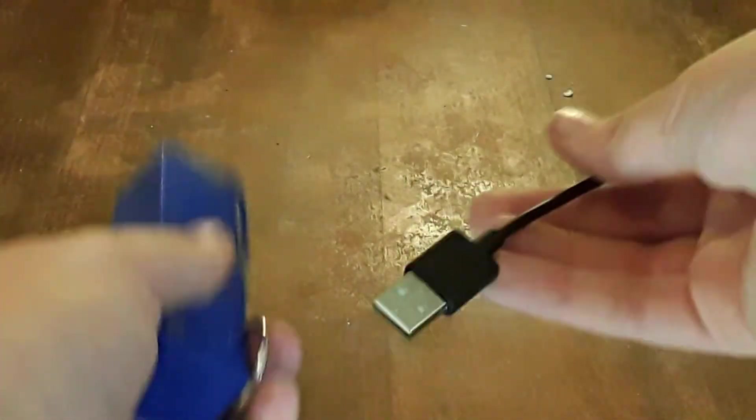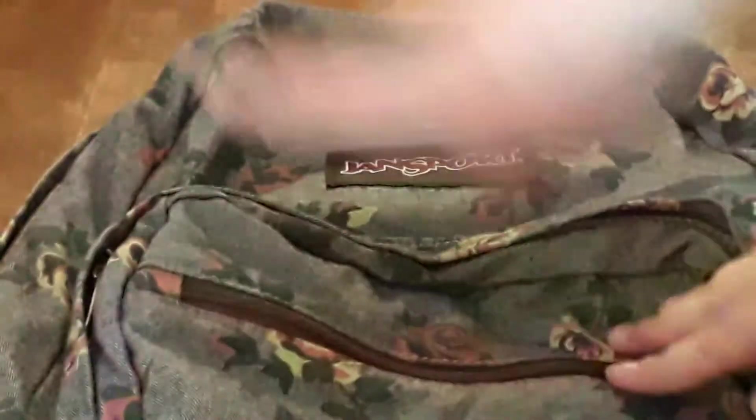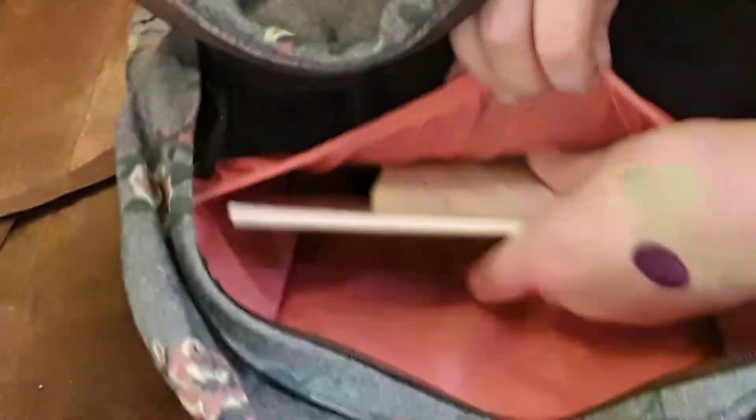I highly recommend always having a portable charger so that if you don't have an outlet near you, your phone never dies — just in case of an emergency. Also, if you're very unprepared in the morning, I suggest packing everything the night before. I'm just filling up my book bag here as an example, but it really helps so that in the morning you can just grab your bag and go.